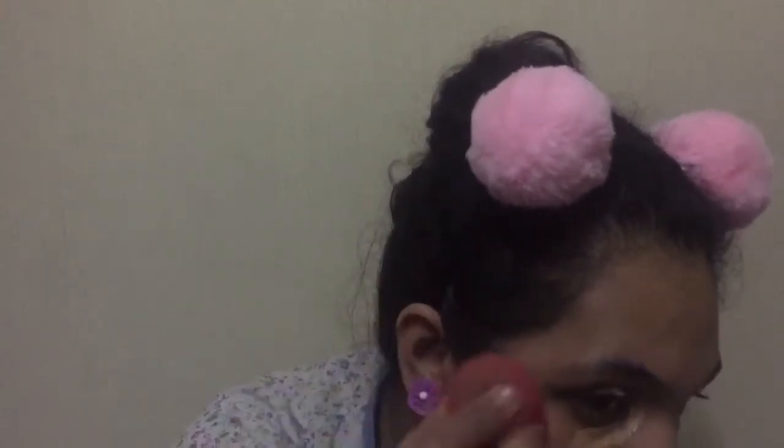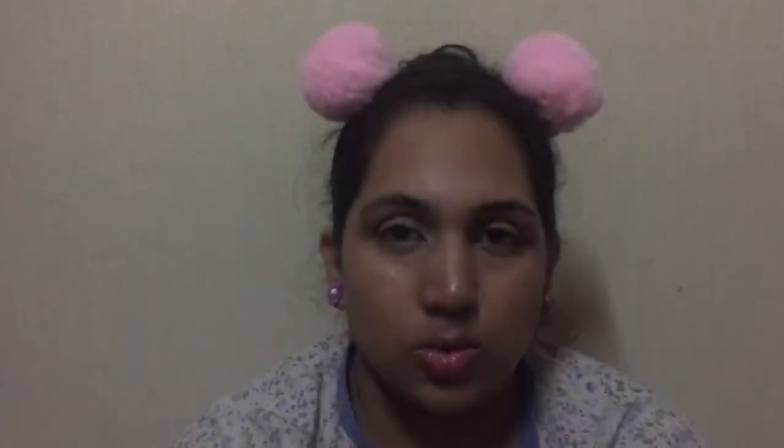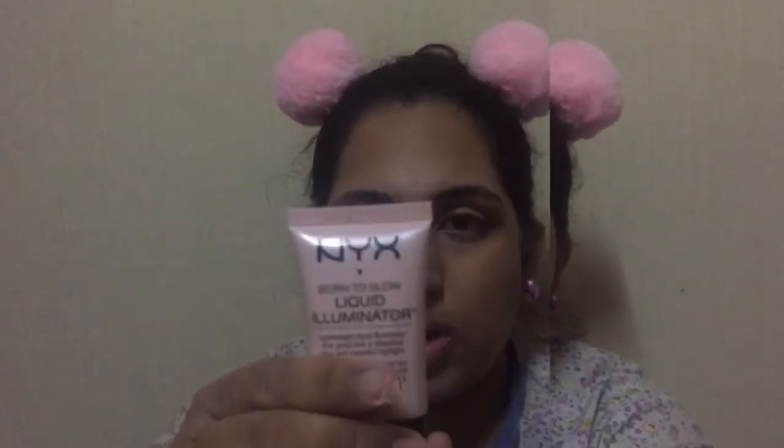I love this technique of color correcting as it gives a very flawless and neat look. You can see the finished look. Now I'm gonna take the NYX liquid illuminator in Sunbeam and the only BB cream in fair — I'm gonna mix these two and dot it all over my face.